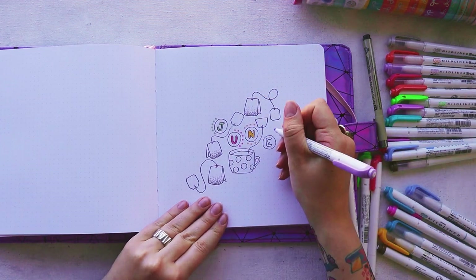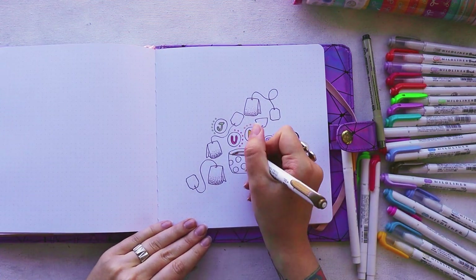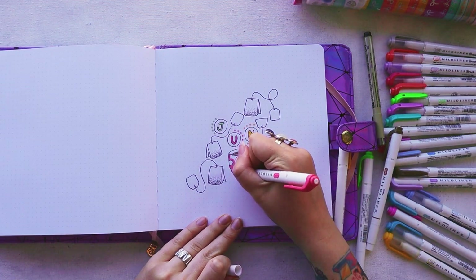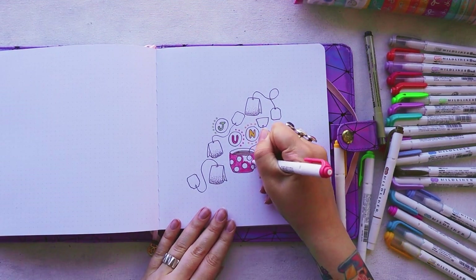One little thing you might notice as we go is that I actually forgot to add washi tape, so all the washi tape is added afterward.